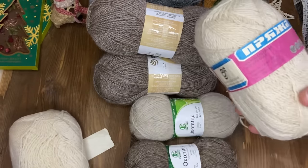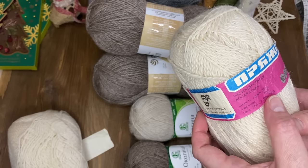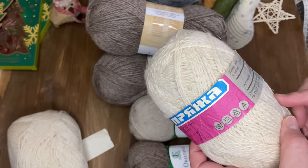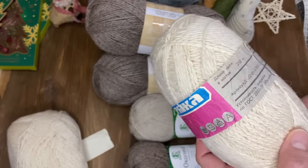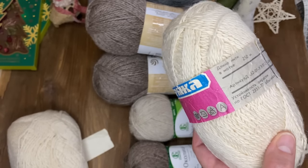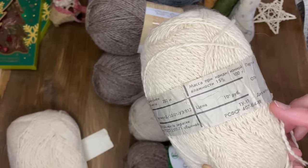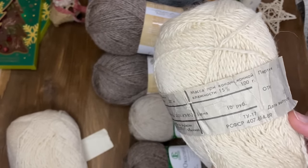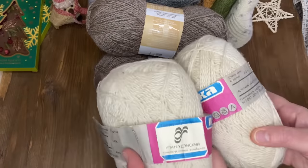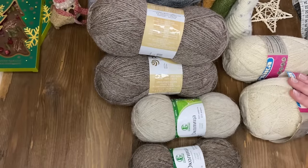Посмотрите, какая пряжа у меня ещё есть – с древних времён. Чисто шерстяная, аппаратная: козья шерсть 30%, меринос 70%. Плохо, что синтетики нет – придётся также в пяточку и в носочек вставлять укрепительную носочную нить, чтобы пяточка и носочек не протирались. Здесь 250 метров. Два моточка неначатых, но есть ещё моточки в запасе. Дата выпуска, может быть, 89-й год.